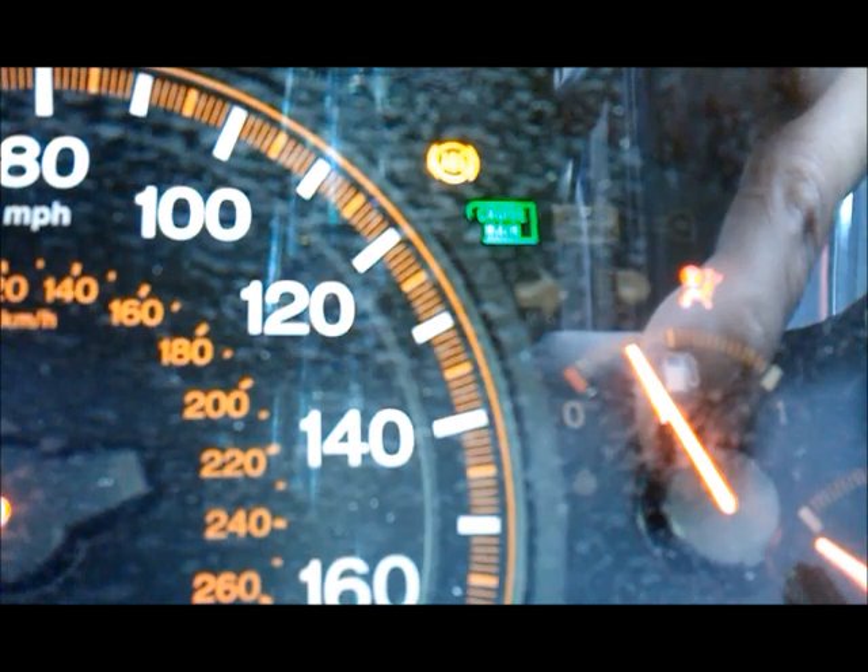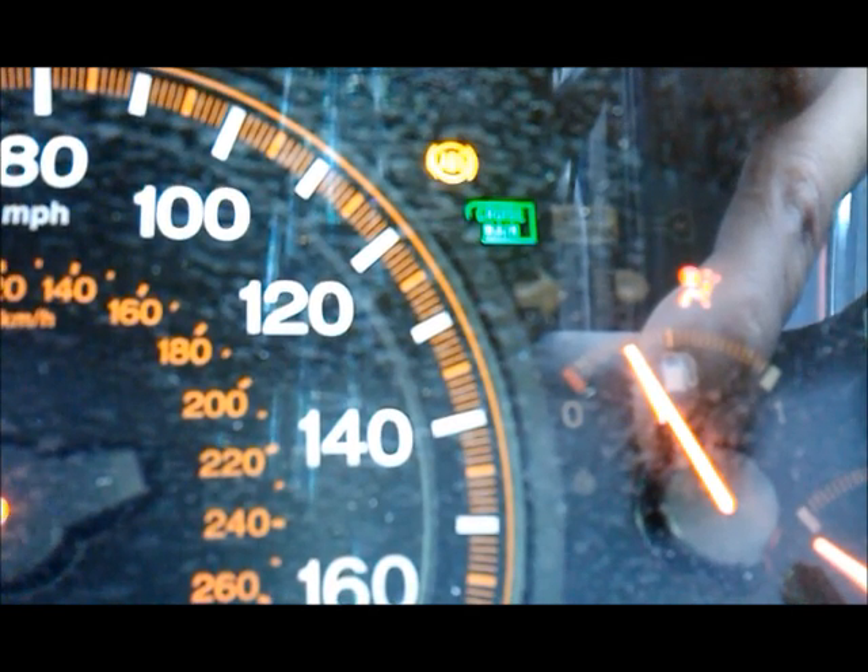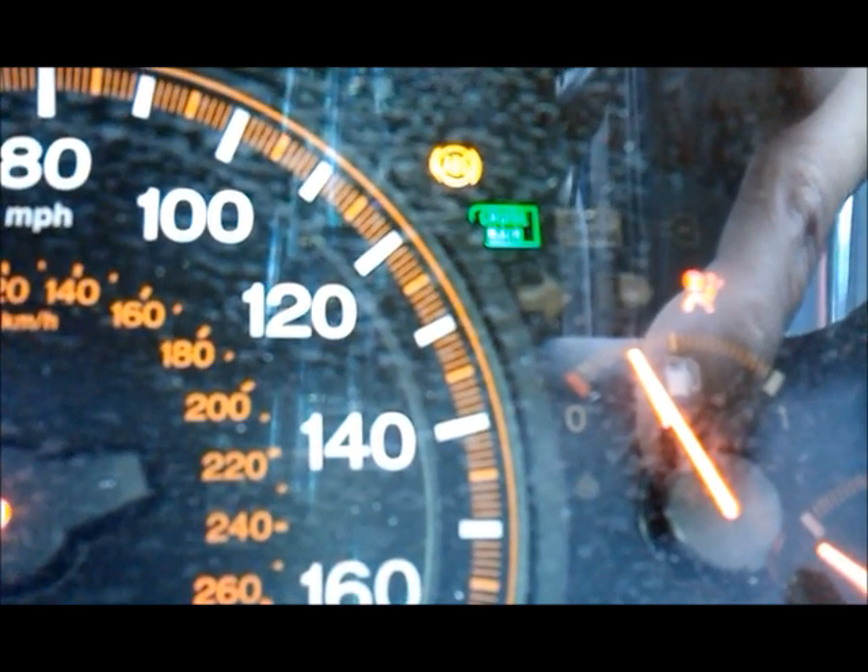As you can see, it will just keep cycling through. And that's how to get your ABS codes from a Honda Accord.